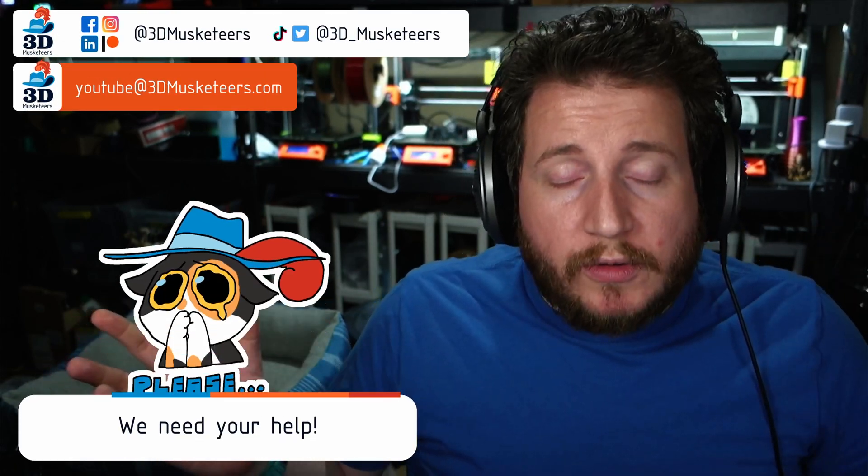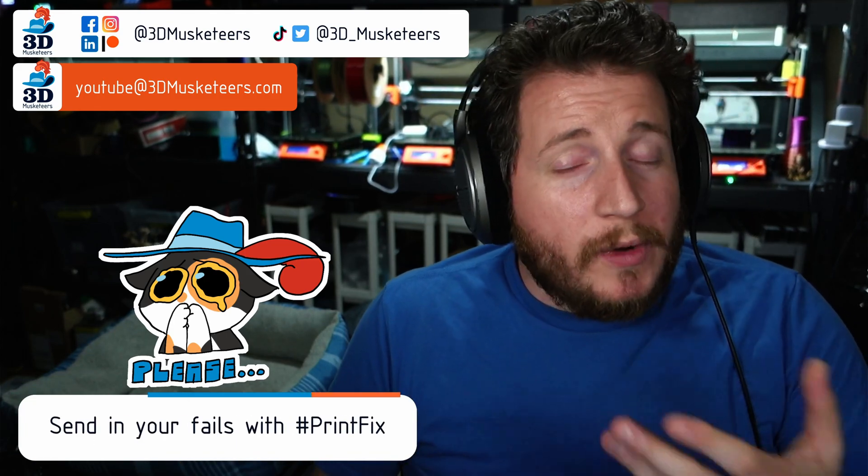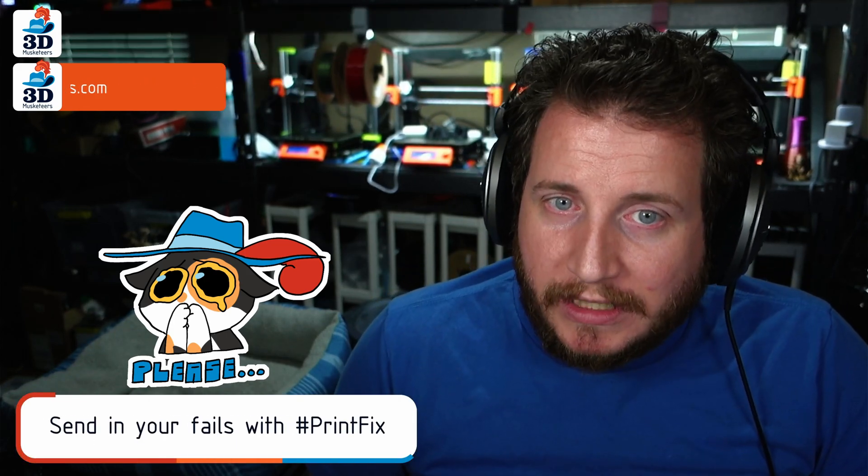Hey y'all, welcome back to the channel. And if you're new here and you're having trouble getting your 3D printers printing right, we are here to help. You can reach out to us on all the social medias — links are on screen and down below — so that we can help you get your printers back to printing with purpose.